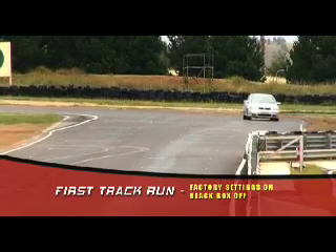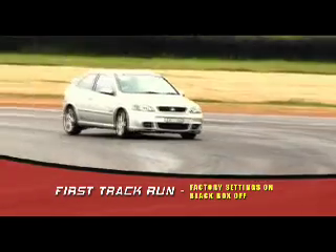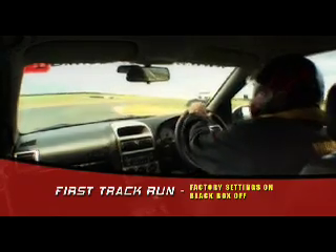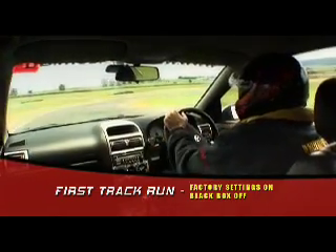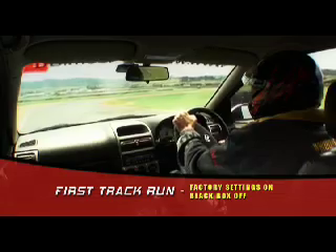Hi, it's Wojtek from Red Ranger. I've just come back from the track, firstly having the factory setting on. A lot of understeer coming through, no control — we just cannot go any quicker than that. The factory dynamic stability control is making it very dull and very slow.